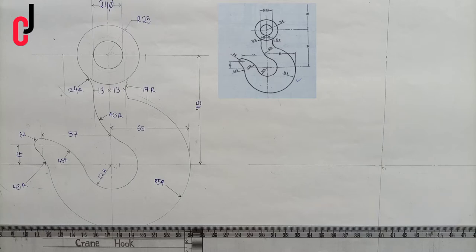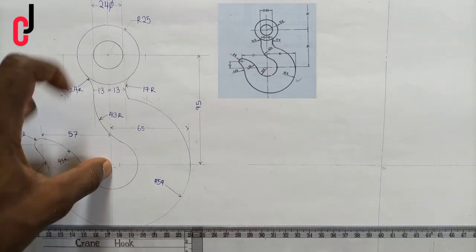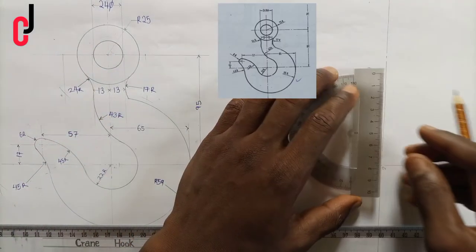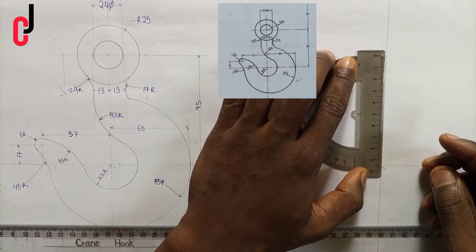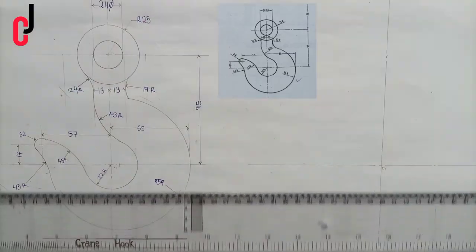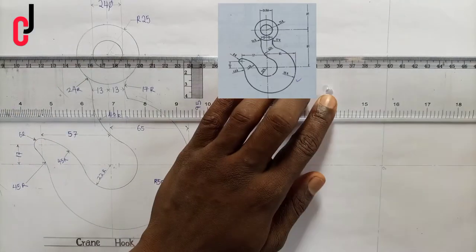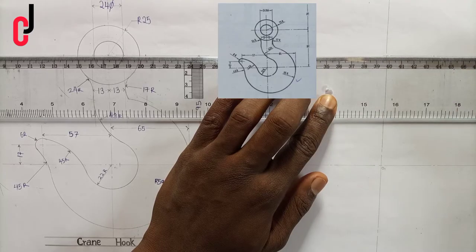From our diagram, from this point over here to this point is 95 millimeters, so we measure 95 millimeters upward from point 01. We'll put the point and indicate this point over here to get the center line horizontally.